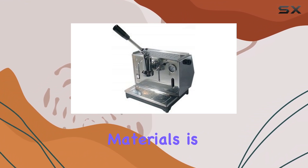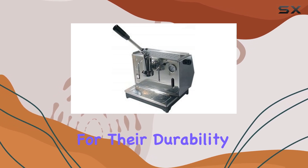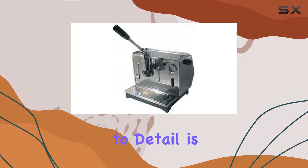The choice of materials is not just for aesthetics. Brass and stainless steel are known for their durability and heat retention, ensuring your espresso is brewed at the perfect temperature every time. This meticulous attention to detail is what sets the Ponte Vecchio Luso apart.